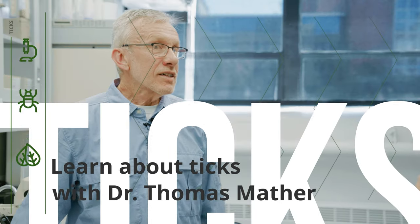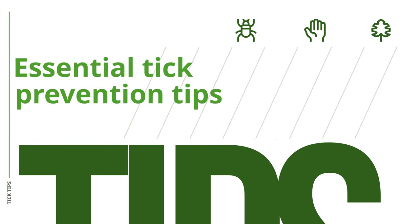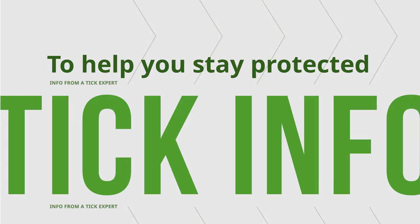I'm Dr. Tom Mather, the Tick Guy from the University of Rhode Island. Take it from the Tick Guy: one little episode is all it takes to get a tick.